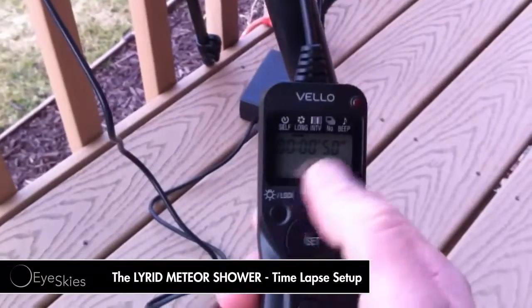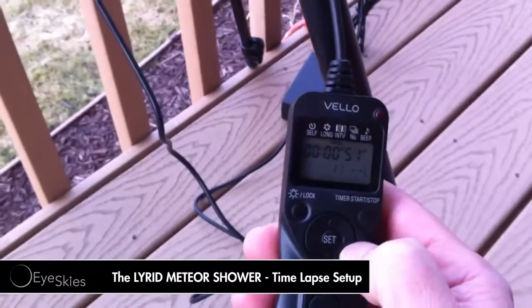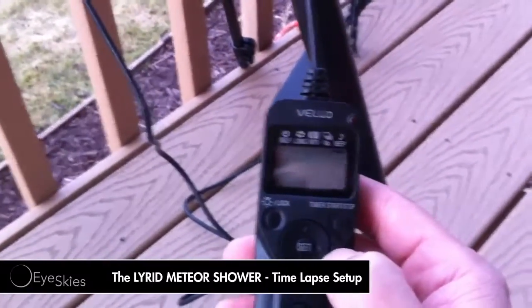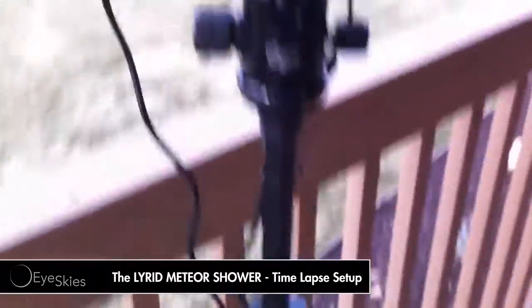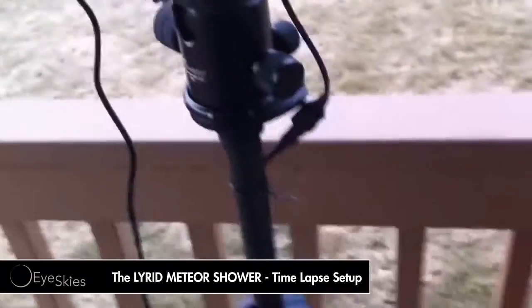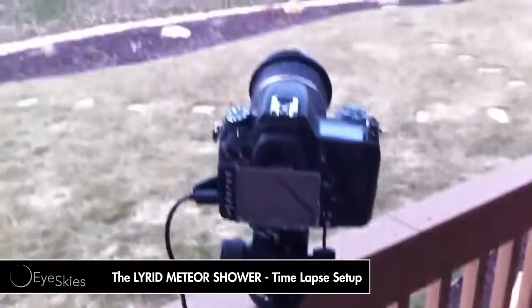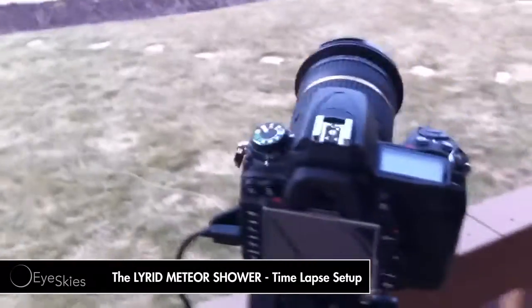On the settings, I've got a 50-second exposure, and it takes a picture every 51 seconds. I have it set to unlimited, so I'm just going to let it run throughout the night all the way through the morning. I also have it hooked up to power, so I don't have to worry about switching the battery out like I did last time with the Quadrantids. Hopefully the power won't go out — I guess I could set up a battery backup, but I've got pretty decent power up here.